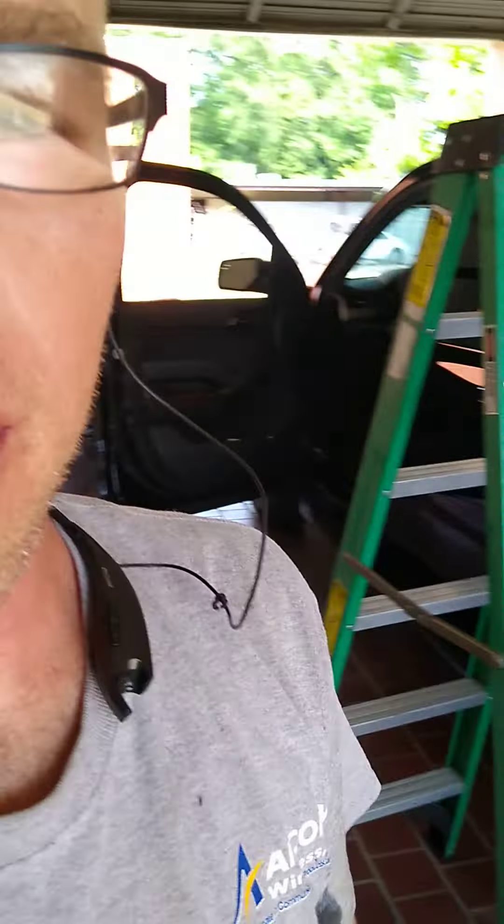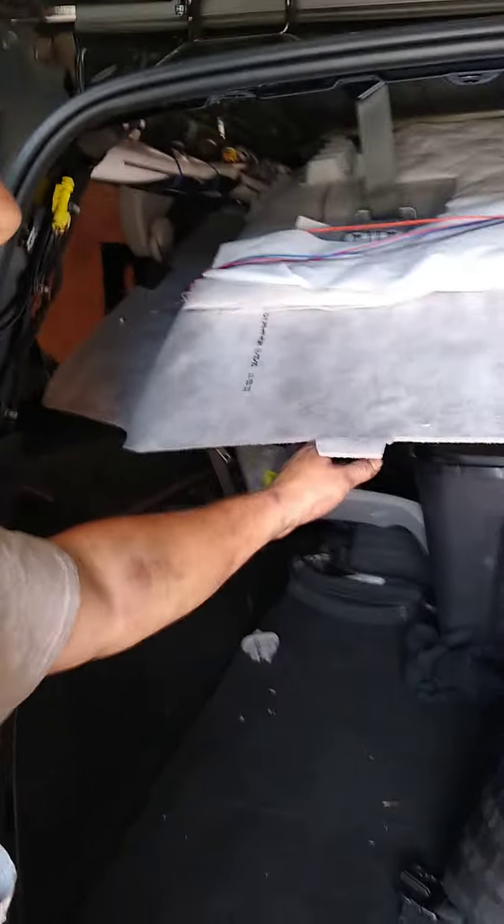Hey, good afternoon guys. It's a beautiful day in Alabama. I am wiring up a 2020 Suburban for the SWAT team and I'm only about halfway done with it. Here we've got the rear headliner dropped, we've got lighting on both sides, and in the rear door here we're gonna have a light bar that hangs down.